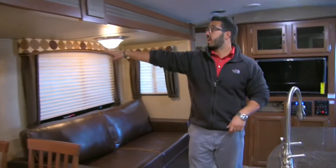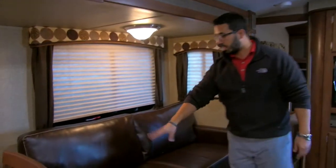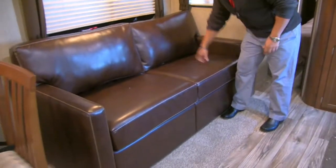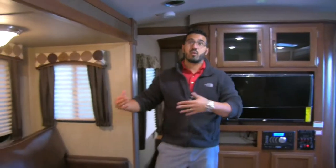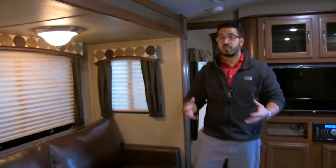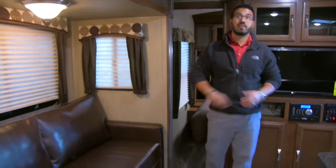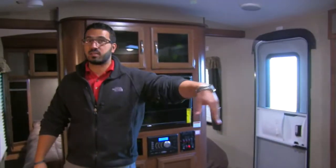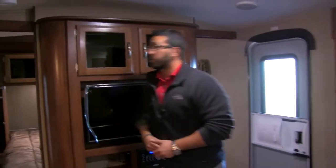Windows all the way around let in natural light, and you can see the rattan interior on the valances. The tri-fold sofa is extremely comfortable to sit on and makes into a very comfortable bed — it uses the couch cushions themselves to fold out, so guests won't hate you in the morning. Even with the sofa bed out you can still get from the bedroom to the kitchen or bathroom without closing off the entire coach.